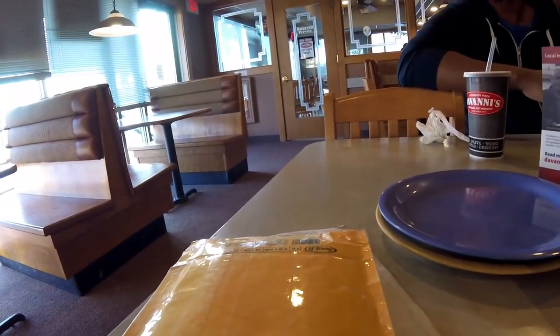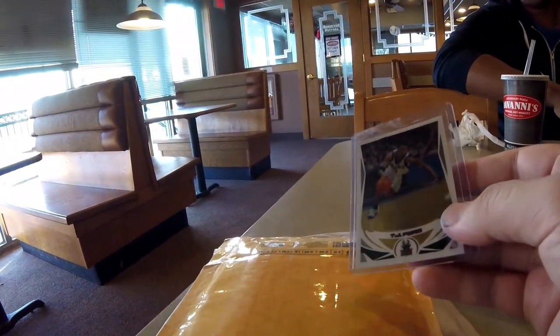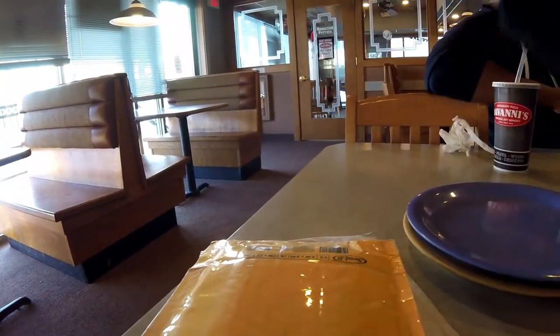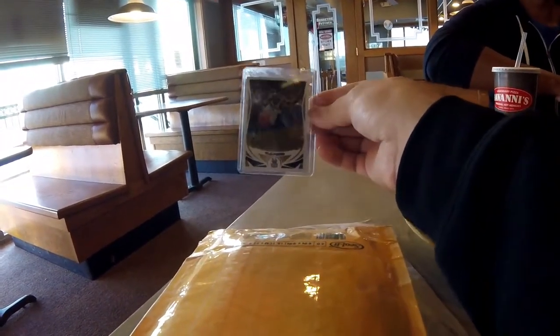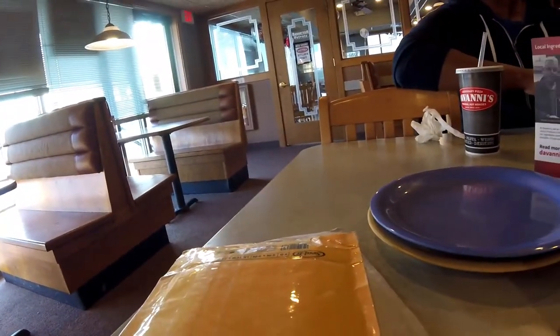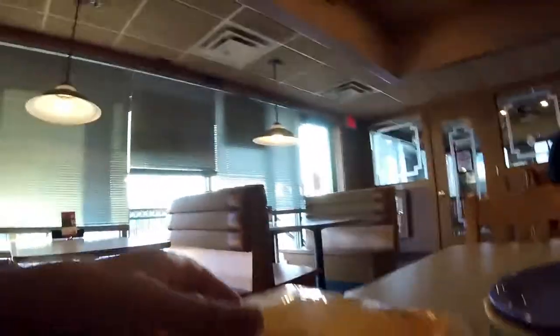Then we have - I picked this one up from the sports store for 50 cents each - a TJ Ford Chrome 2004-2005 season. It's not a refractor, but it's a Chrome. I still love Chrome. TJ Ford. And I've got a couple packs. I'm going to go ahead and start unboxing them.